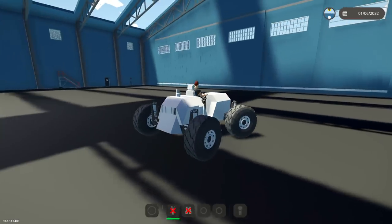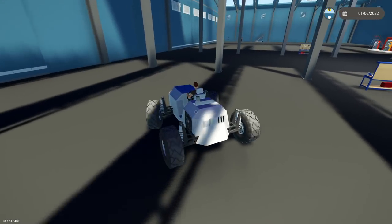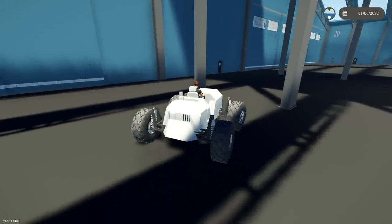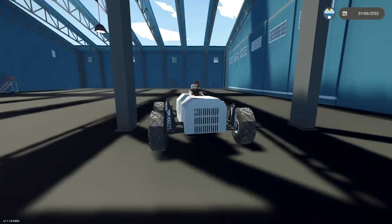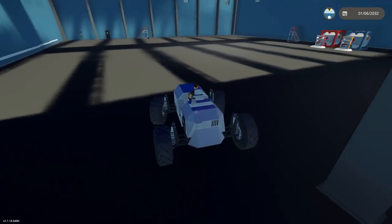It looks awful, but I built it. This is a really, really simple test bed for a one-cylinder engine car. It works, it just looks ugly. There we go — now we're balling. Look at us go. We've got the big chonky wheels. It's kind of interesting that this even works — that's really cool.